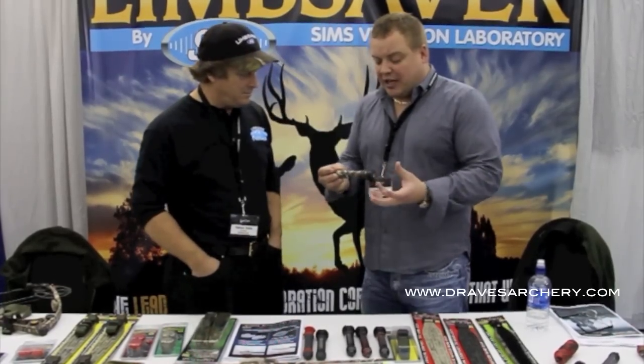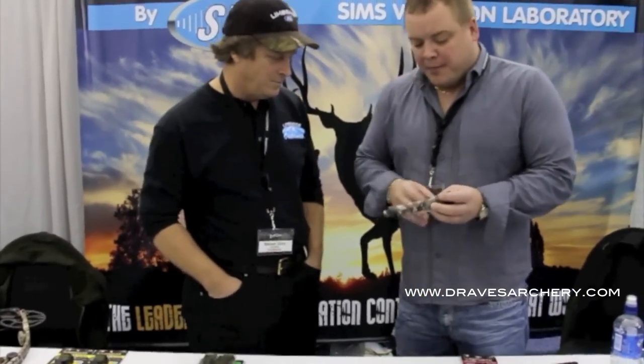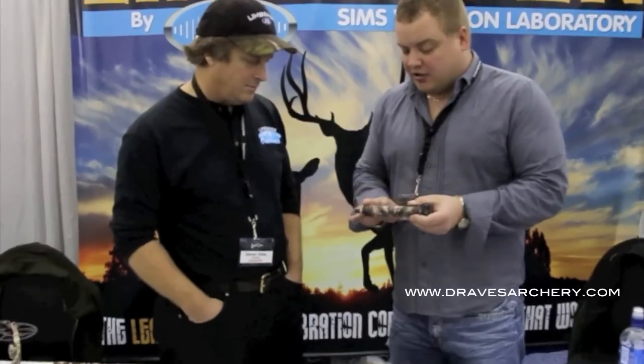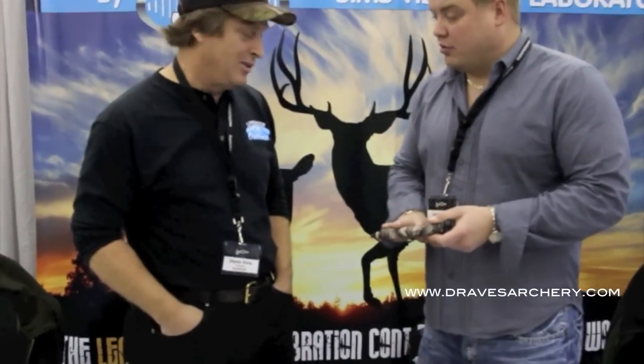There were stabilizers made before, which I felt were the most effective stabilizers on the market, and then you guys went another level — you added a limb saver on the end of it, you got it in a nice aluminum housing, and also available this year in lost camo.